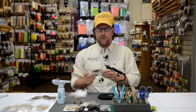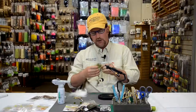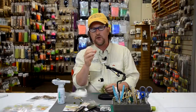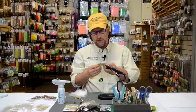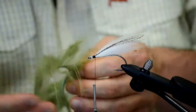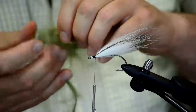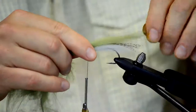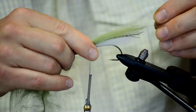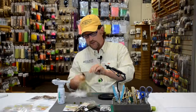I'm going to put just an overwing of some basic olive fin raccoon. I like the fin raccoon — it's a little finer and wispier than the arctic fox. The arctic fox makes a really good underbelly to the fly. I'll grab a hank of fin raccoon, measure where I want it to be — I want it a little bit longer than the underwing. You're typically going to want the overwing to be a little bit longer than the belly. I'll trim that and just tie it right on top of the white.